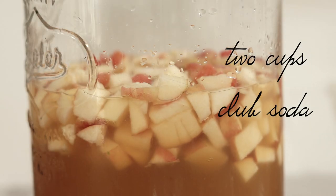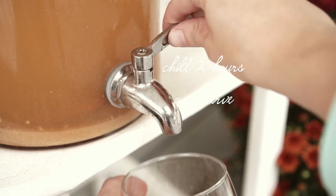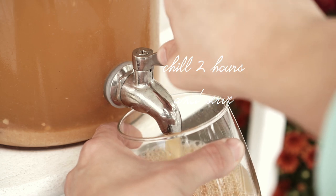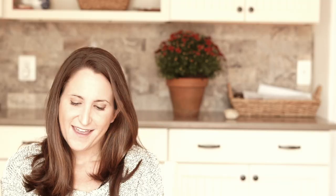You want to put this in the fridge for about two hours, and then right before serving you want to pour in two cups of club soda. Right before serving, just give it a final stir, serve it over ice, and then you can drop a cinnamon stick in each glass for garnish. Be careful with this recipe because it is really sweet and it doesn't taste like alcohol at all, but it does pack quite a punch — so drink this recipe responsibly and make sure you warn people when you serve it that it is stronger than it seems.